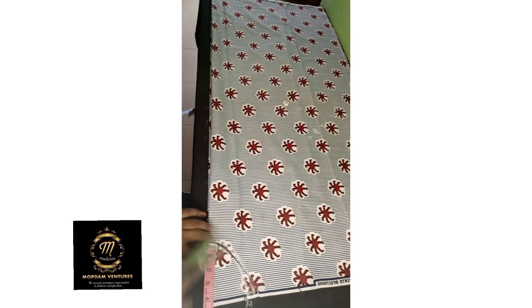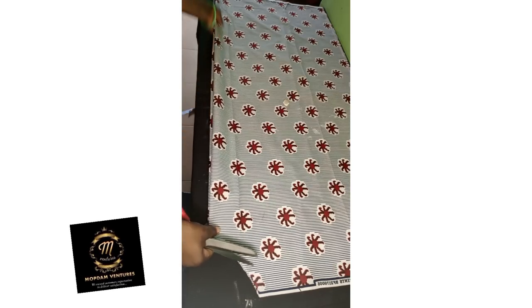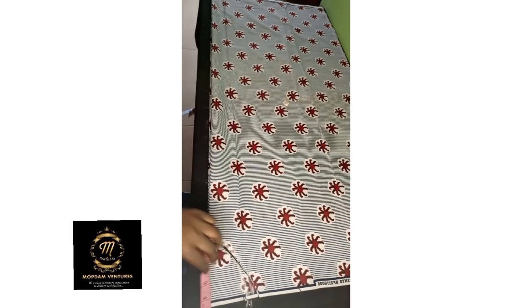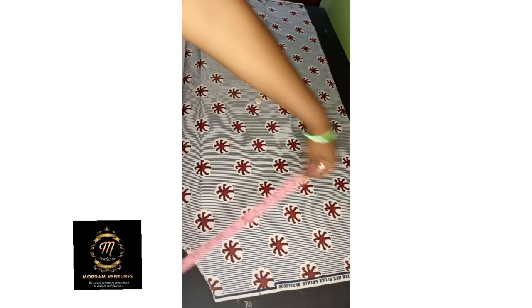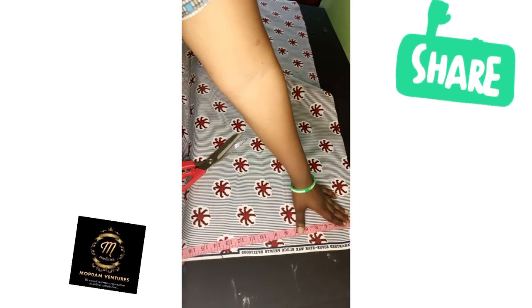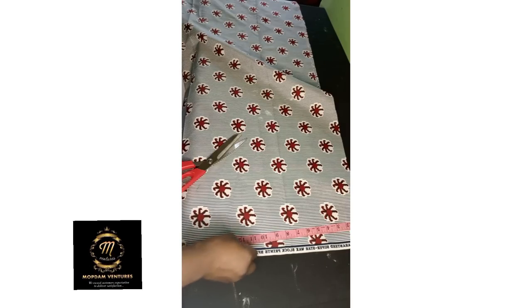I used 3.5 by 4 inches for the neck — 3.5 for the width and 4 inches for the neck length. I took away 1.5 inches from the shoulder to give it a perfect slope. I used the full width of the fabric for the dress to be free. For a booboo gown the clothes have to be free — not too tight, not too big, but moderate and smart. The 1.5-inch slope at the shoulder gives the dress a good shape.